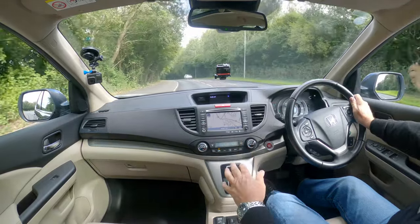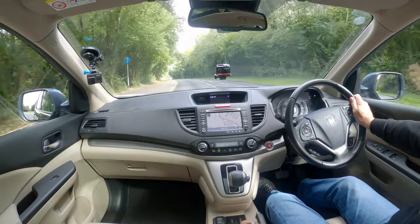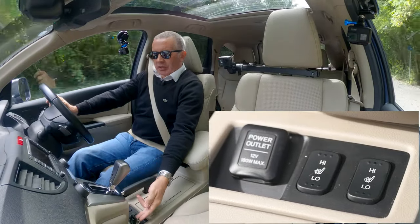Climate control — it's icy cold. Got heated seats here.